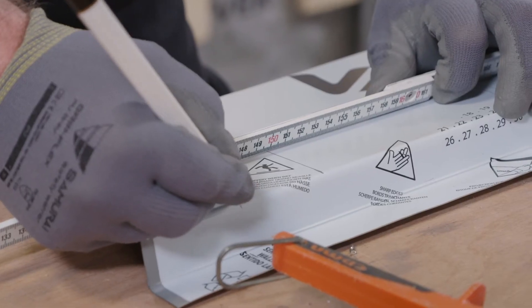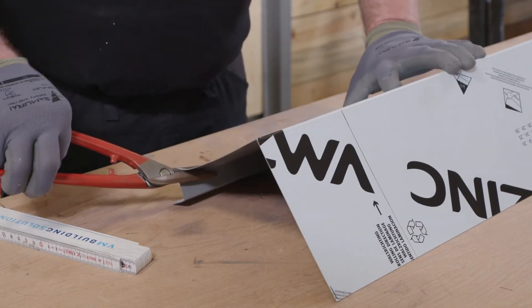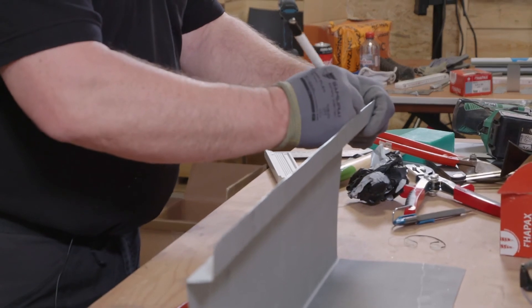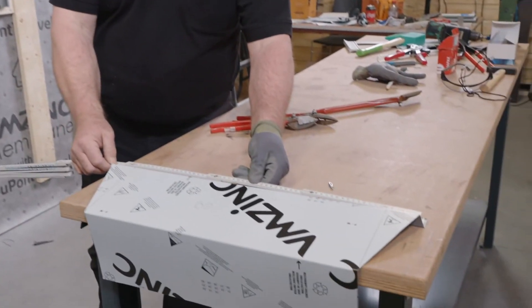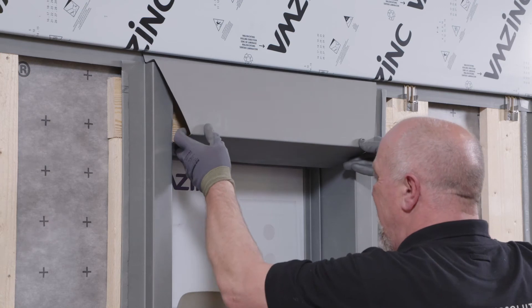Then the head panel is cut to size and installed. When the window is completed, the panels either side of the window can be installed.